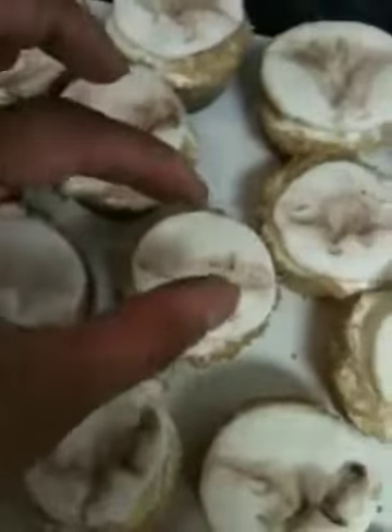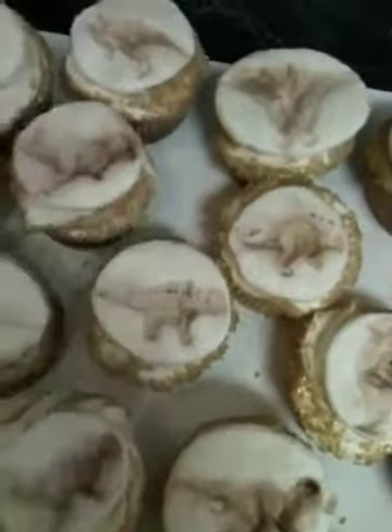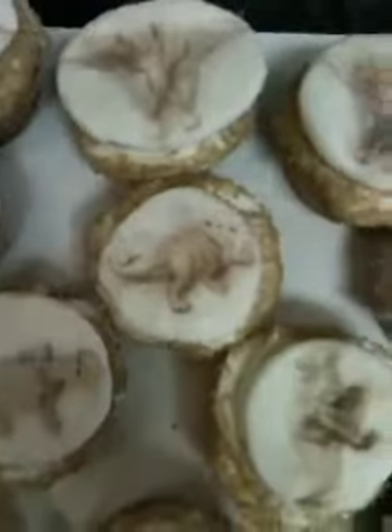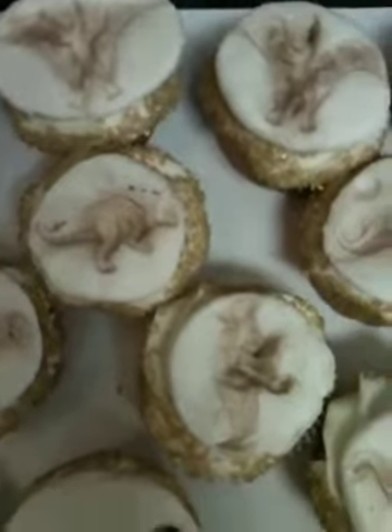Once I made the impression molds, I let them dry overnight. The dusting is actually dark cocoa powder — the kind you use to make chocolate buttercream. I dusted them to make them look kind of dirty, because they're fossils and they're old. They actually look a little more dirty on camera.